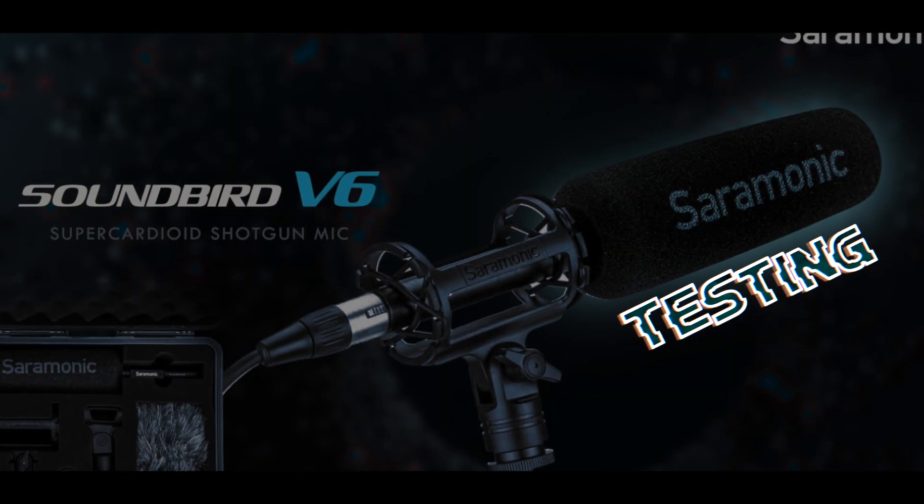Now let's do some testing on the SoundBird V6. This is what it sounds like handheld, speaking directly in front of the microphone. Now this is a proximity test — I'm right on top of the microphone. Testing: 1, 2, 3, 4, 5, 6, 7, 8, 9, 10.